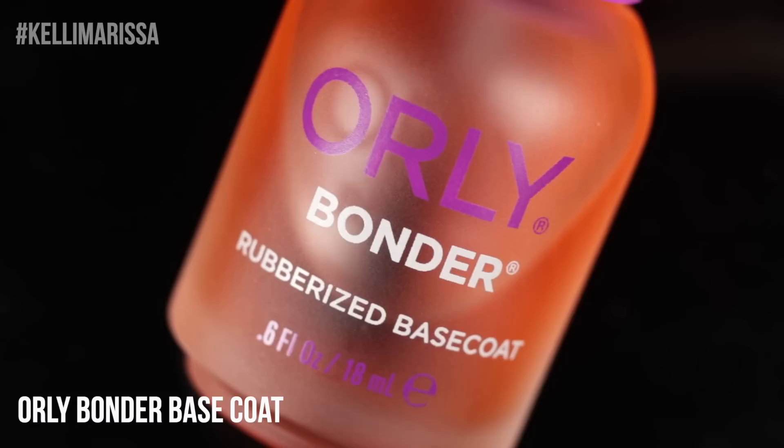There is one common item you need for all of your galaxy nail art looks and that is a cosmetic sponge. I just buy a big pack of these little face sponges, rip them up, and use them to create my galaxy nail art. As long as you have this tool, you're going to do a really great galaxy manicure. Let's get started and roll the galaxy footage.